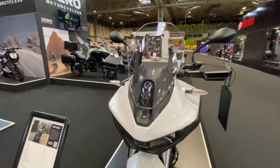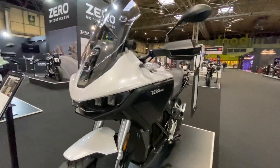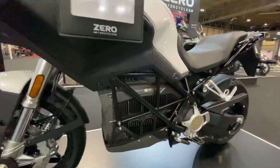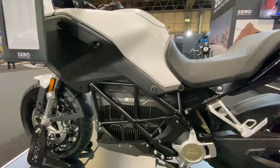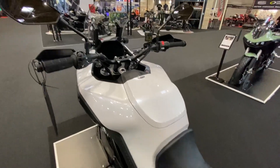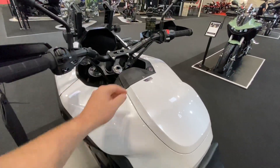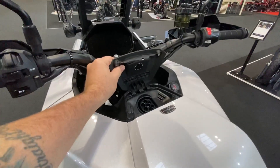I've been spending some time on the Zero stand and the DSRX has been a very popular model indeed. 225 Newton meters of torque from 100 horsepower — that really is electrifying torque. You've got some nice storage space in there, space to add a power tank to extend your range, and that's your charging point there.